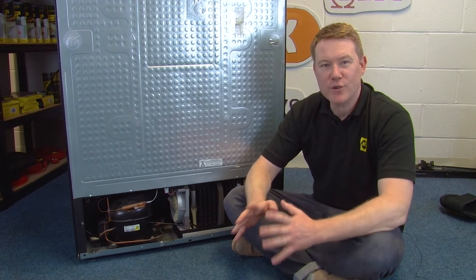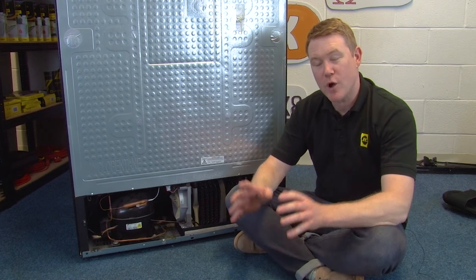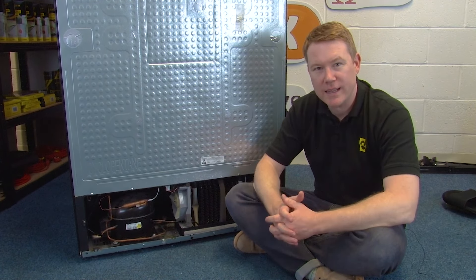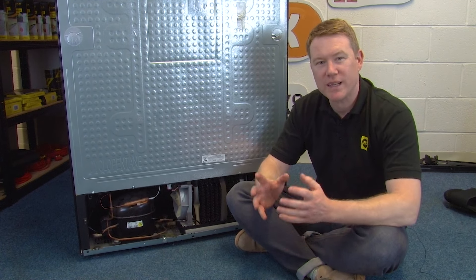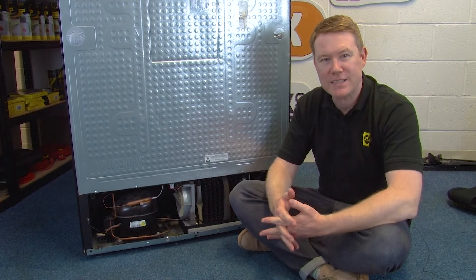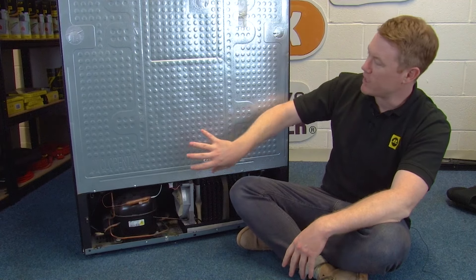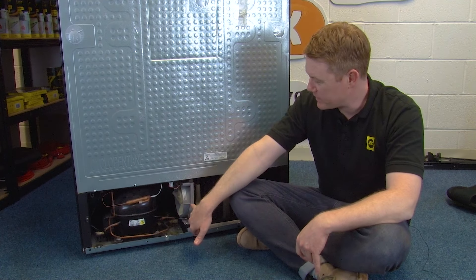If you've checked your evaporator fans and they're fine and the noise persisted after you opened the doors in the test earlier, then the problem lies with the condenser fan. The condenser fan compresses heat to keep the condenser coils cool and it can be found at the rear of the fridge at the bottom.